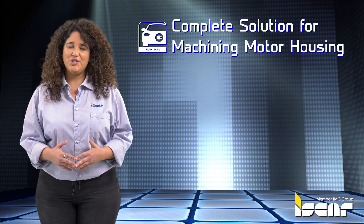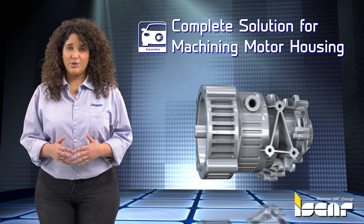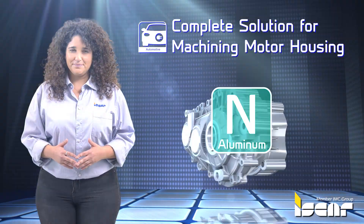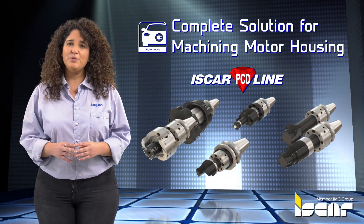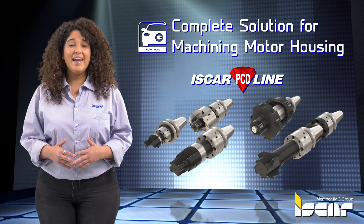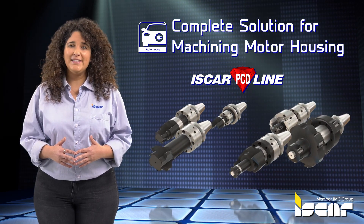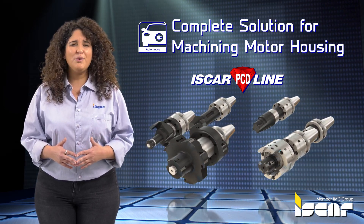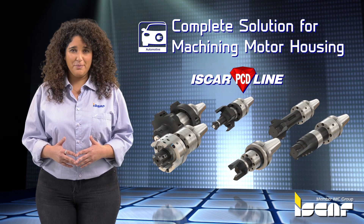Complete Solution for Machining Motor Housing. One of the main components of an electric motor is the motor housing, which is made from aluminum. Iskar's PCD line comprises top performance tools with high machining parameters, minimum weight and long tool life. Equipped with adjustable PCD blades or braze tips and guiding pads, these tools can hold the most demanding tolerances and geometrical requirements.